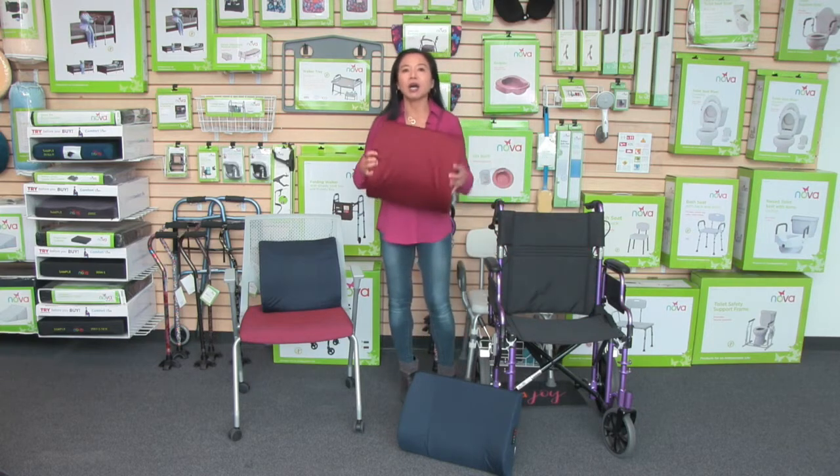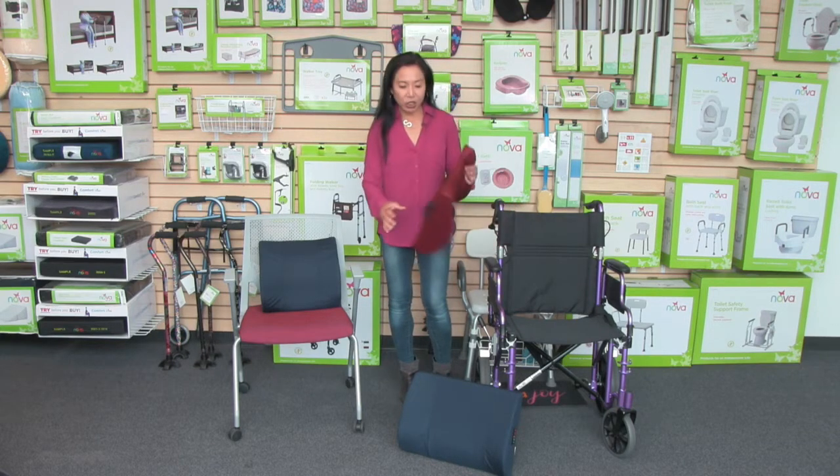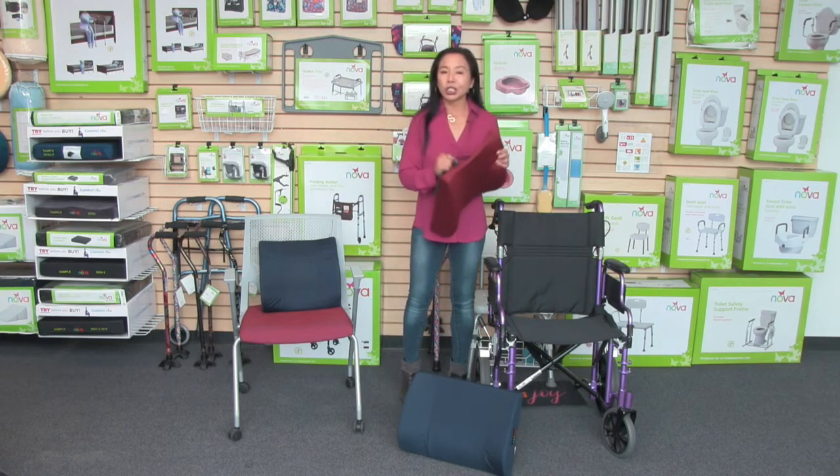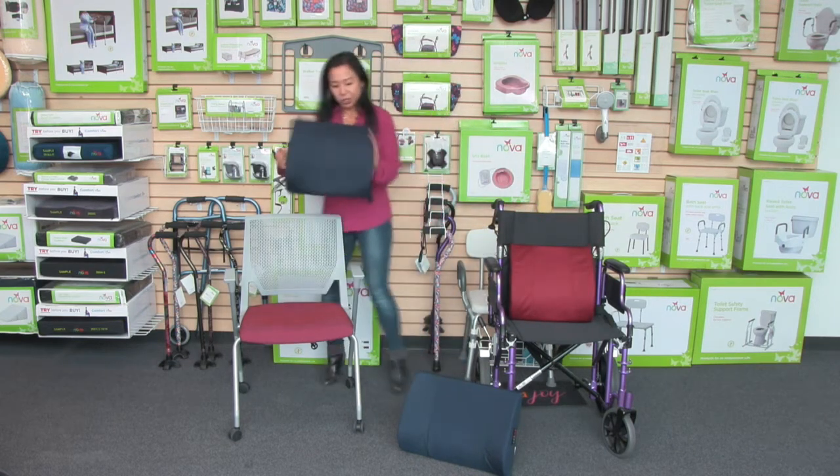These lumbar cushions come with a soft, cool material and have a zipper cover, so it's removable and washable. It also comes with an adjustable secure strap so you can very easily secure it to your chair.